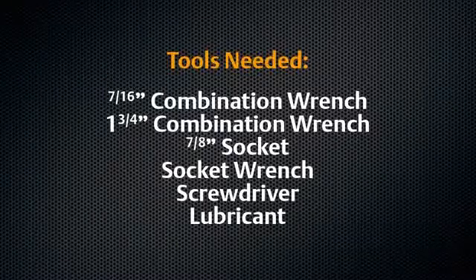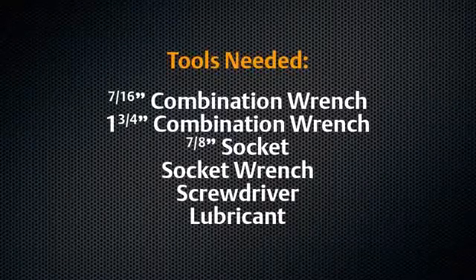For this operation, you will need the following: a 7/16-inch combination wrench, a 1-3/4-inch combination wrench, a 7/8-inch socket, a socket wrench, a screwdriver, and lubricant.